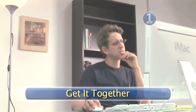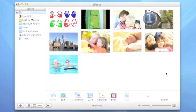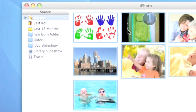Step 1: Get it together. Launch iPhoto and create a new album. Place all of the photos you wish to burn into the album.